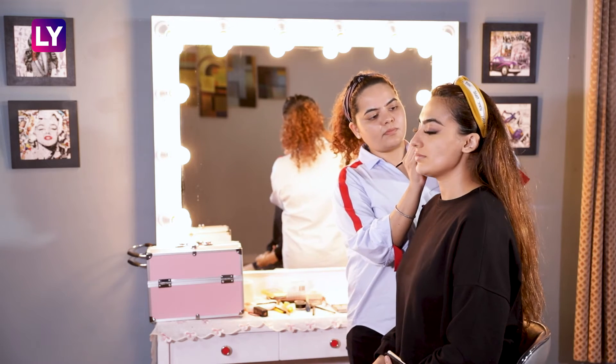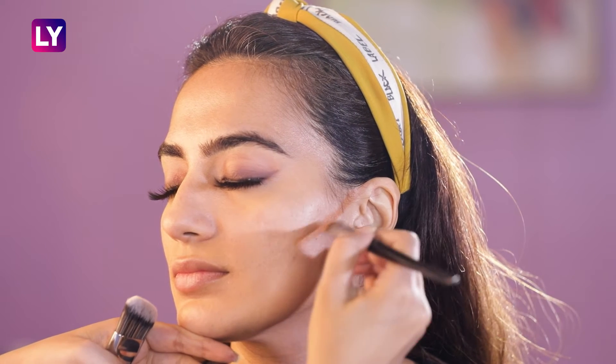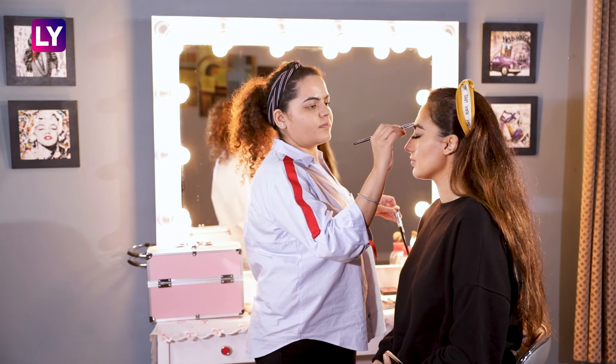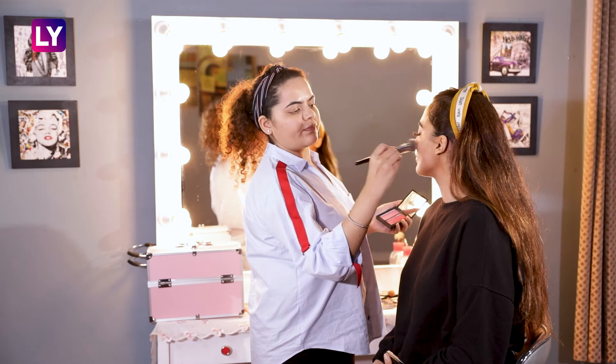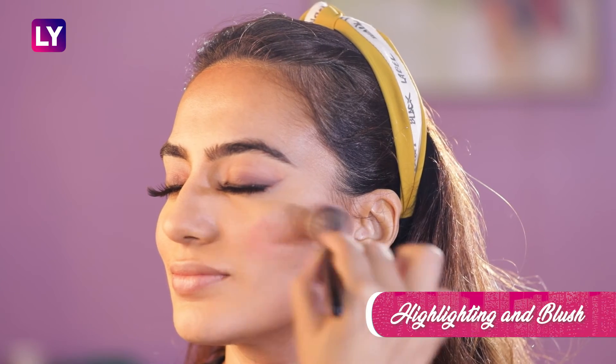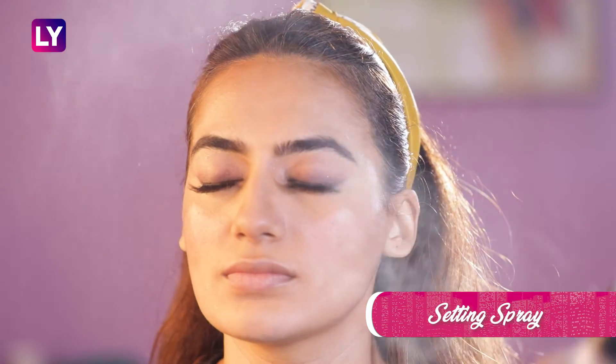Moving back to the base makeup, we are first cream contouring and further going over with powder contouring. Then highlighting the high points of the face for a dewy effect and finishing the base makeup with rosy cheeks. Lastly, setting the entire makeup with a setting spray.